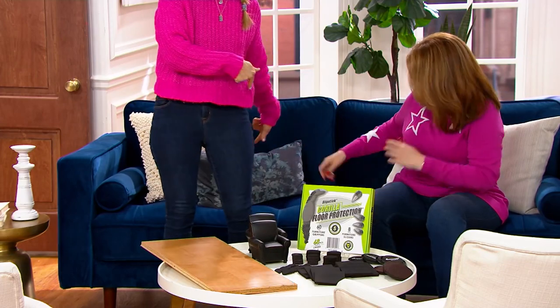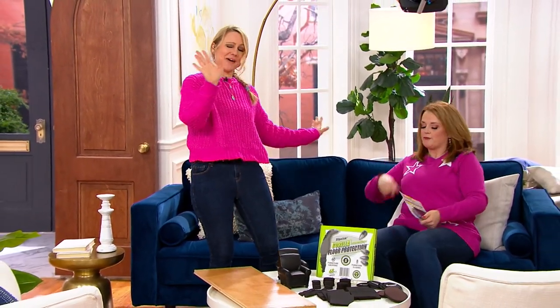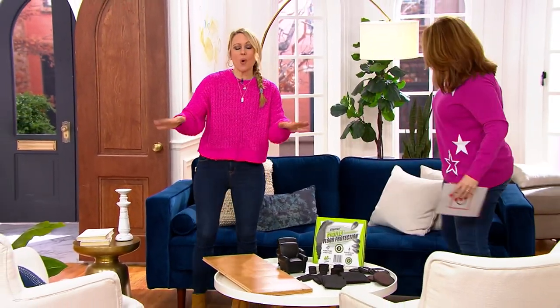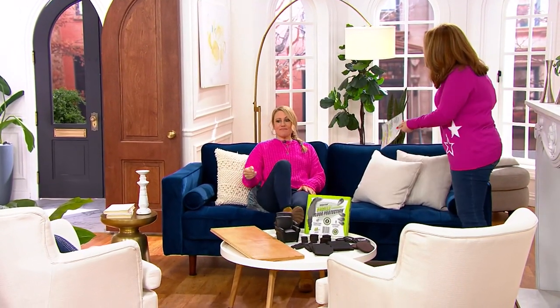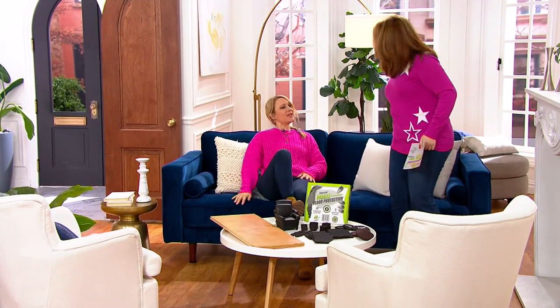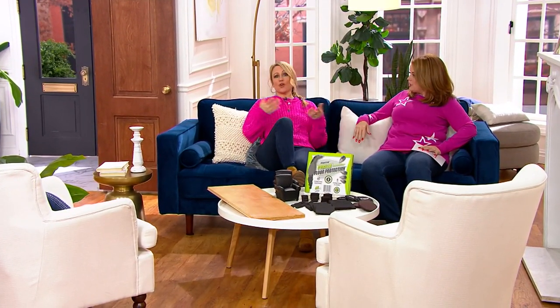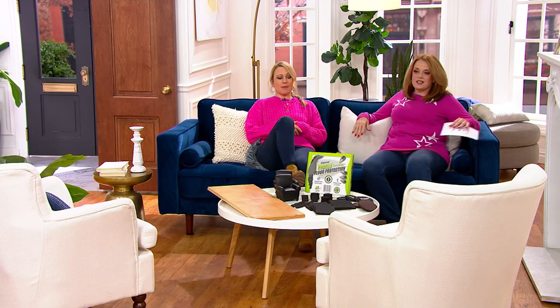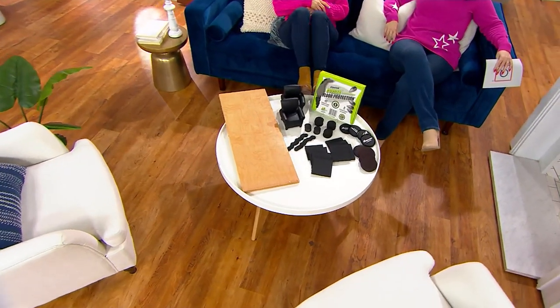I put them under the couch — as simple as that. If you plop down, the couch doesn't move. If you're caring for someone, that's important too — if they go to sit down and fall back, that can be scary. Furniture stays put. And if your kids or you put your feet up on the ottoman or coffee table, these pads are under the legs of this coffee table — you can see it is not moving even with my legs up.